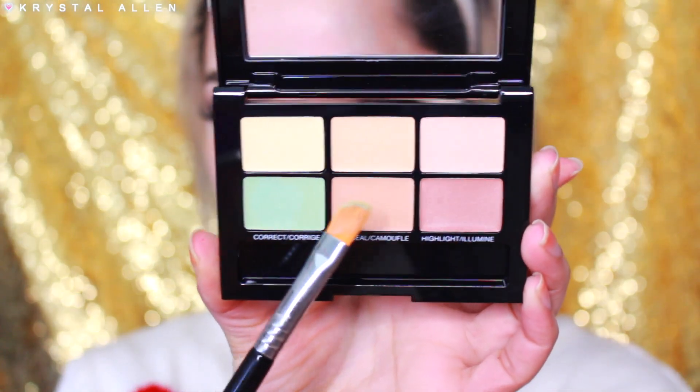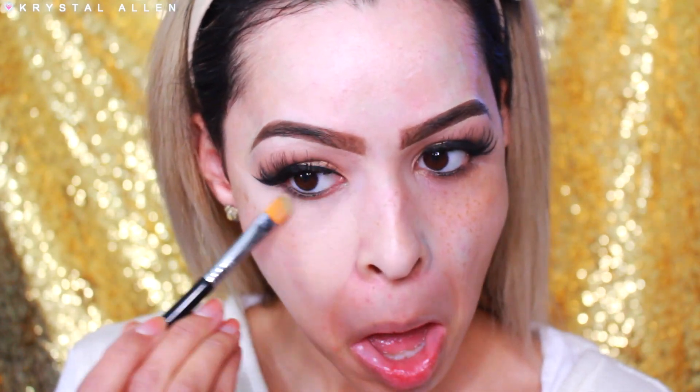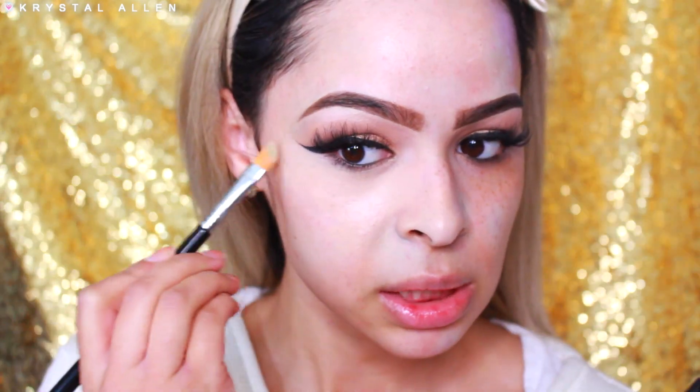Next I'm going to take this peachy tone and use that to color correct the dark circles under my eyes and any hyperpigmentation on my face — peach is really going to help counteract that. The formula kind of just melts once you put your brush over it; it's really nice. I've got a little sun spot over here — let's cover that. I have darkness around my mouth that is super annoying, but that's what color correcting is for.